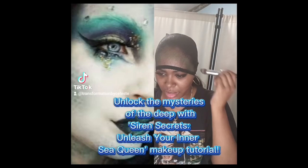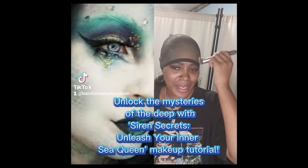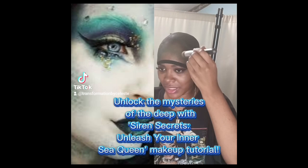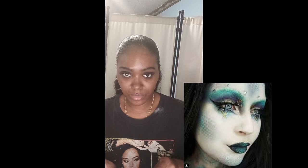Hello! Do you guys want to see how I recreate this siren secret 'Unleash Your Inner Sea Queen' makeup tutorial? Well guys, stay tuned. All you need is some makeup and paint brushes, and let's get into it.